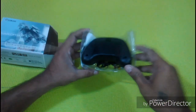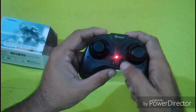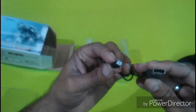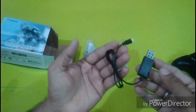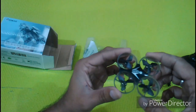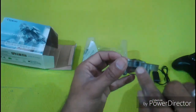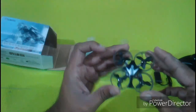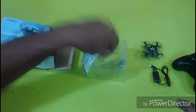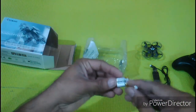Inside the box we find a joystick, which is of decent quality, an on/off button — we need two AA size batteries to power it — a USB charger, and of course the quadcopter itself. It has a 1080p camera; we can record videos and take pictures, and it has a 3.7 volt 150 milliampere battery.